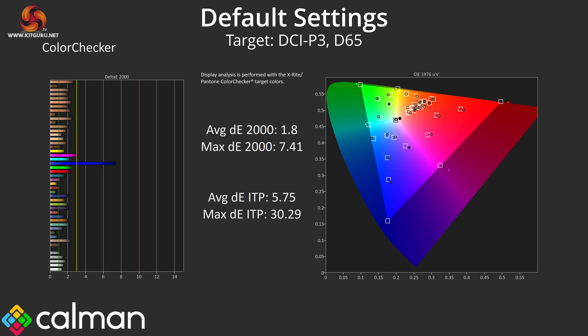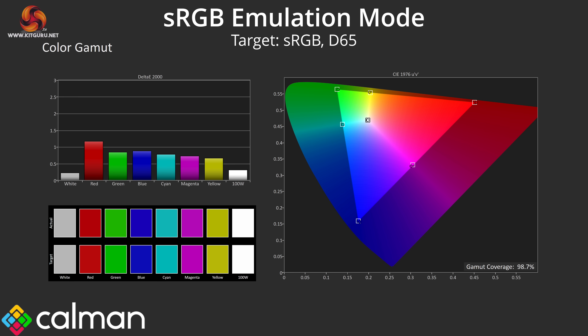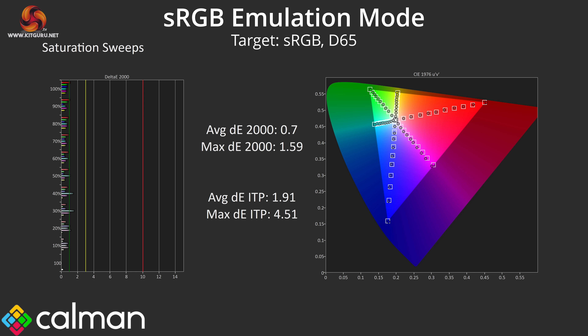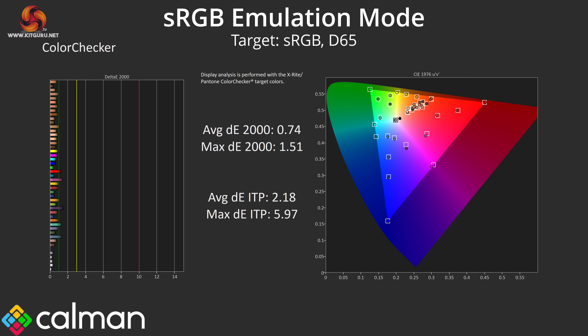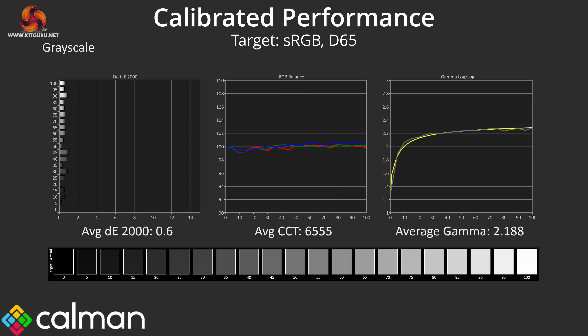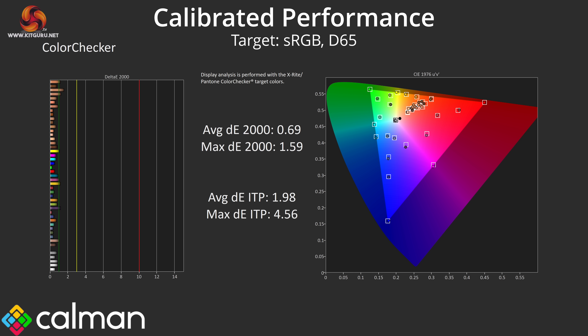The DCI-P3 colour accuracy results are much better, averaging a Delta E2000 of 1.8. The good news is that ASUS provides an sRGB emulation mode — specifically the sRGB Cal mode — which does a great job at clamping the gamut to prevent oversaturation. It's also jaw-droppingly accurate in terms of grayscale, averaging 6500K exactly for colour balance while gamma averages 2.249. Saturation and colour accuracy average Delta E's both fall below one, indicating an incredibly high level of accuracy. The sRGB mode is so good that I really don't think it's worth calibrating at all — 99% of people will just be better off using that mode.